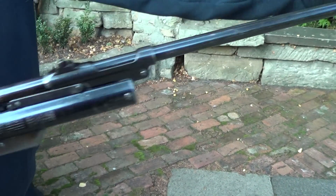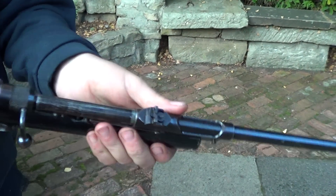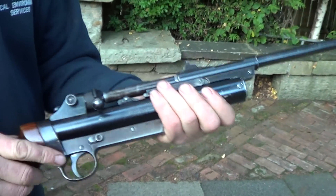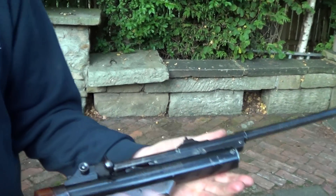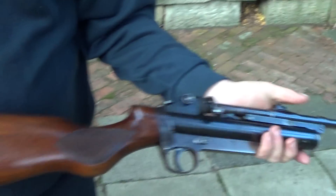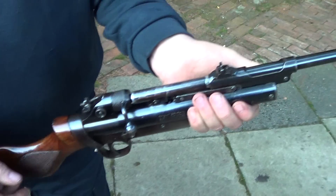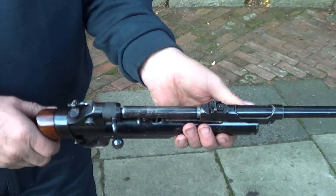Obviously it looks like a bullet gun. There's a lot to it. Look at that centre section of it — how beautiful that is. Not my horn, butt pad.